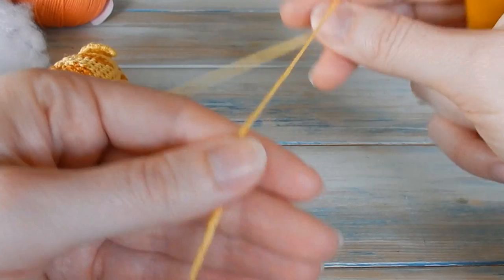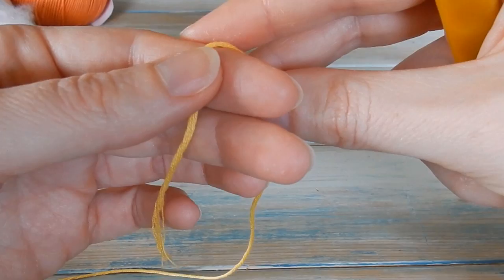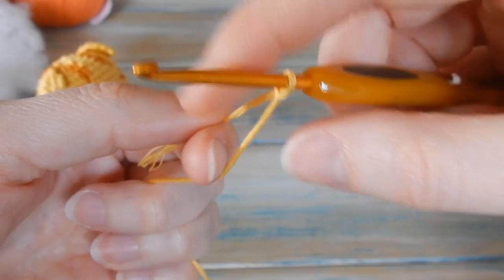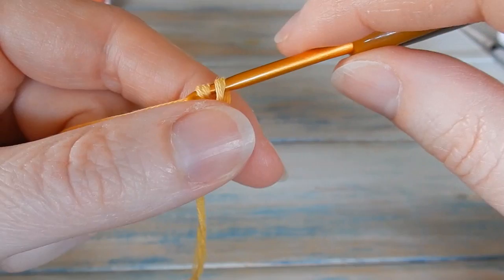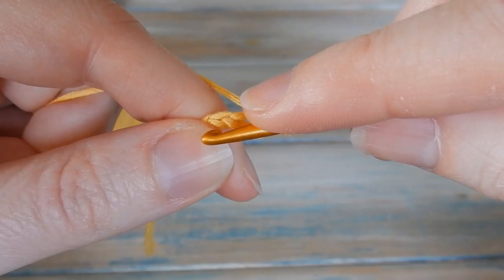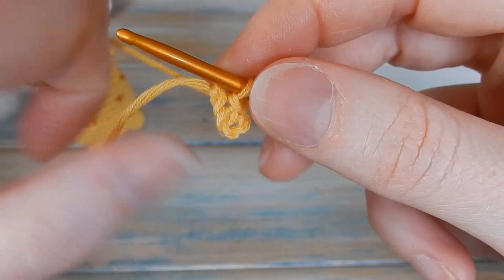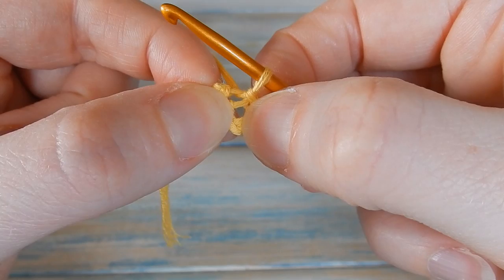We're going to start off with 8 single crochets in a 4-chain loop — the pattern is in US terminology, so a single crochet in UK terminology is a double crochet. Start with a slip knot, then chain 4. Put your hook into the first chain by your slip knot, bring the yarn through and straight through the loop on your hook to do a slip stitch, creating a little loop of 4 chains joined together with a hole in the middle.